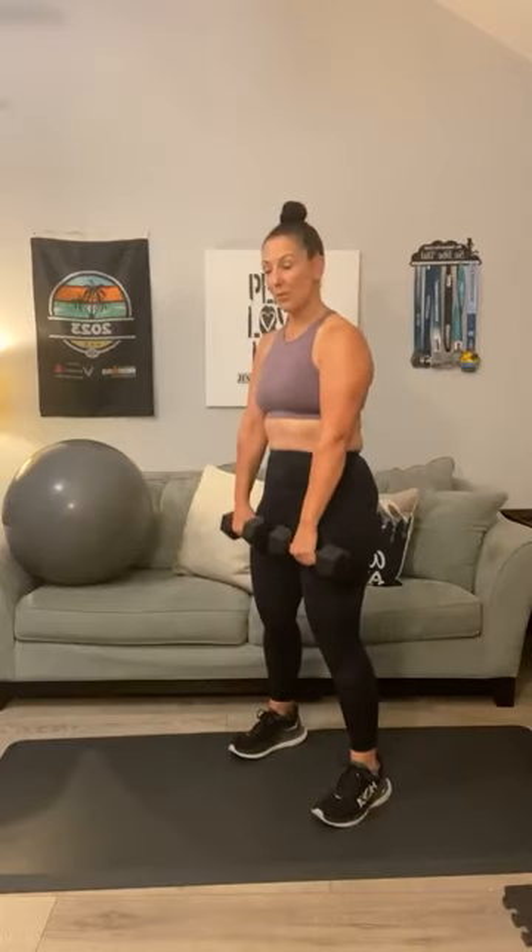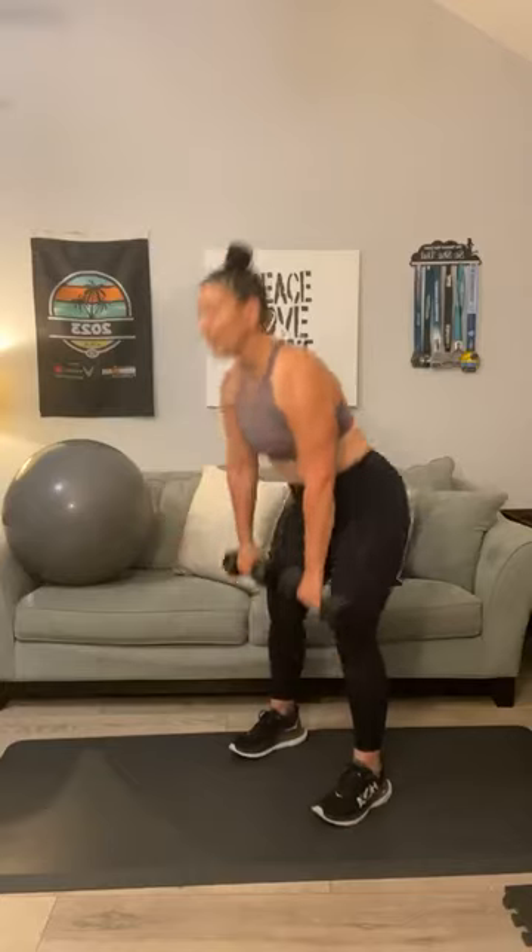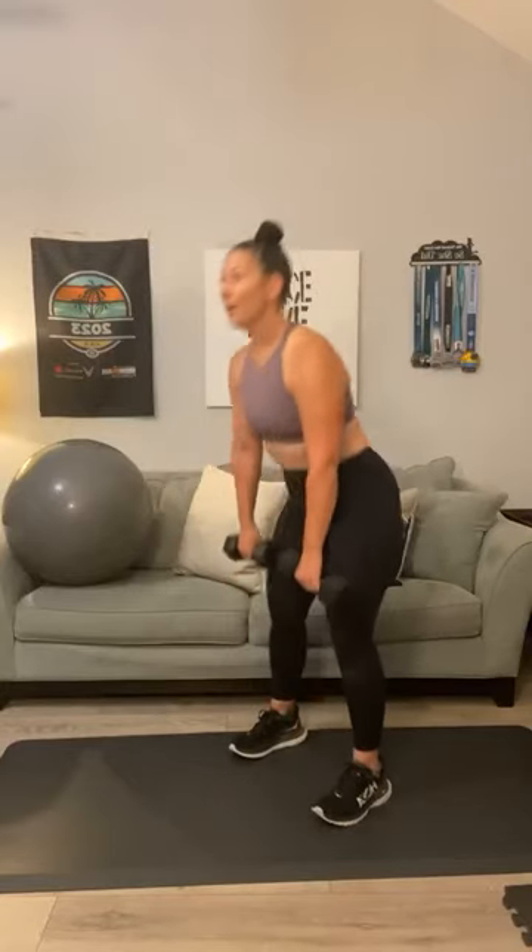Let's do a dumbbell deadlift. Soften those knees — you're going to iron the front of your pants and stand it up and squeeze. One, two, three, four, five, six. On the next round we're going to go heavier. Seven, eight, four more. Nine — try not to lock out those legs, that's why you want to keep your knees soft. Ten, eleven, and twelve.